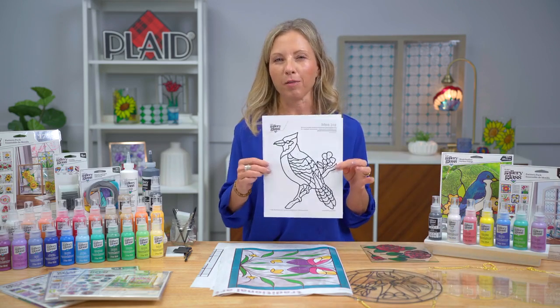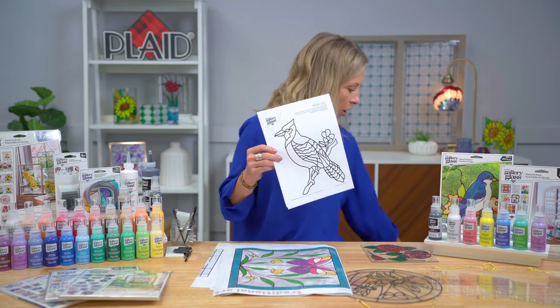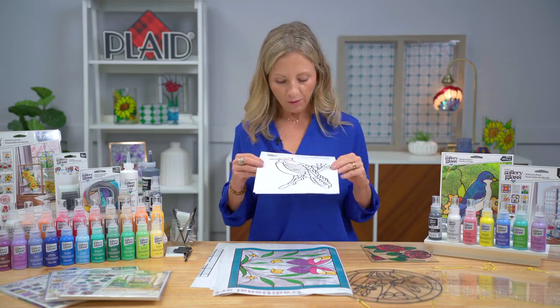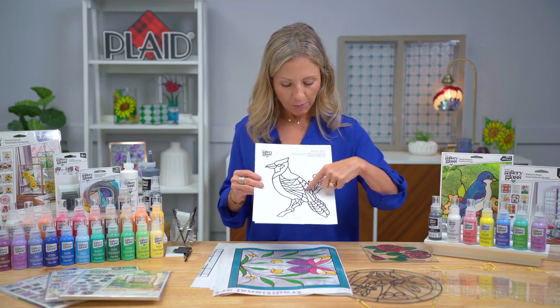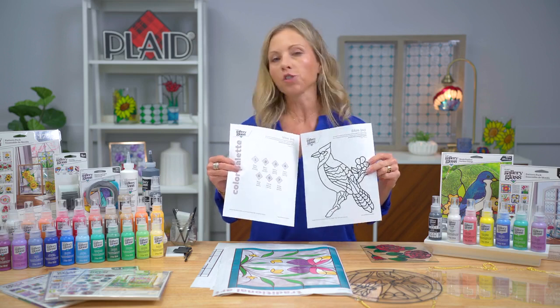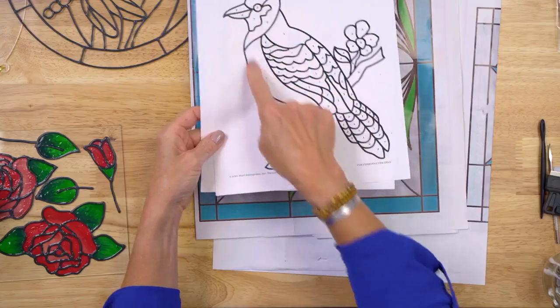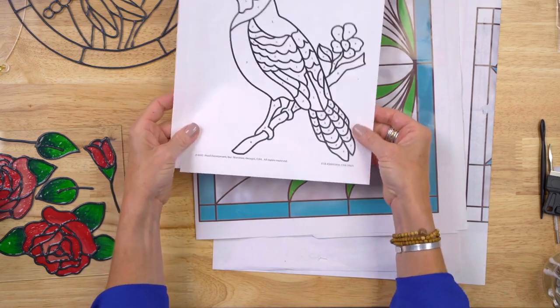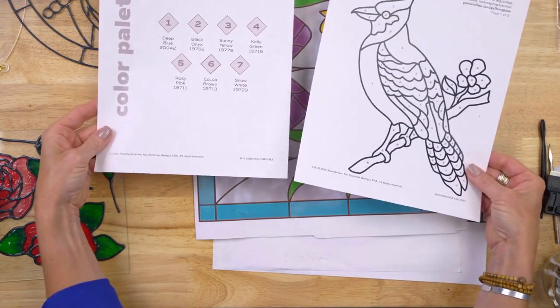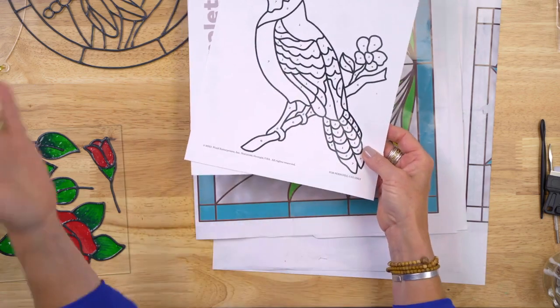Kira mentioned our pattern library — we're super excited about it. Birds, animals, architecture, so many different designs. For the beginner, it's number-coded with a little grid that shows you what color to fill it in, almost just like a paint by number. You've got your numbers and your grid. This is our free library and there are over a hundred designs.